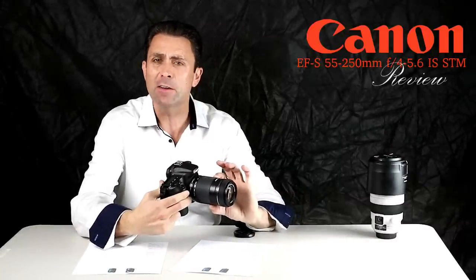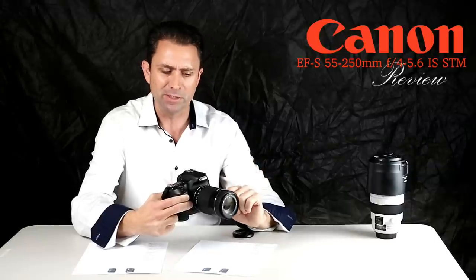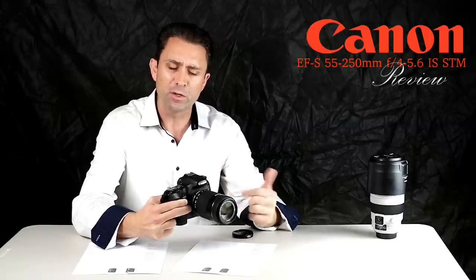Hi, I'm Dustin Abbott and in today's episode I'm going to be doing a review of the Canon EF-S 55-250mm IS STM lens, which is for crop sensor APS-C bodies. IS stands for image stabilizer in the lens, and STM refers to the focus motor.